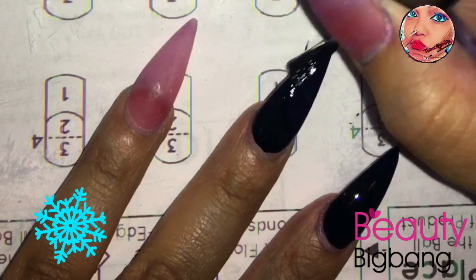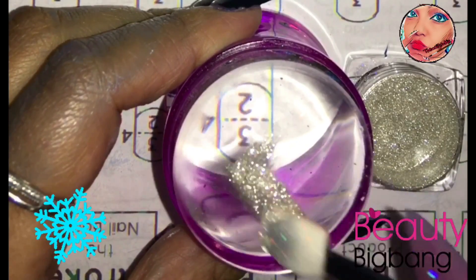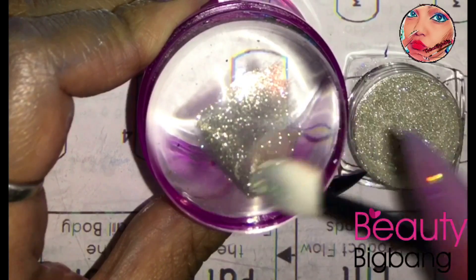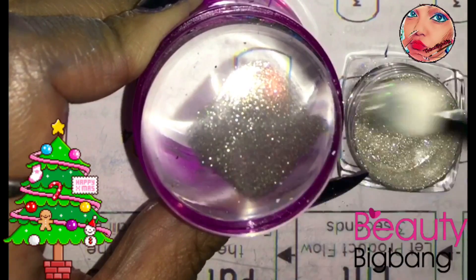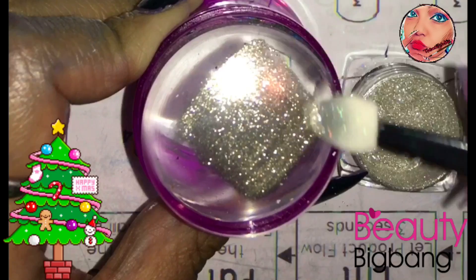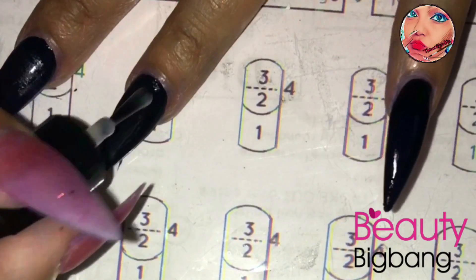I am doing a giveaway on that color acrylic — if you're interested, just comment below. So I'm doing something different today: I'm going to be sponging this silver chrome on my Beauty Big Bang stamper, my favorite stamper. I love how big it is. Just make sure that you blend it in really, really good — it's not hard, it's pretty easy, but if you blend it really well you won't have any fallouts.